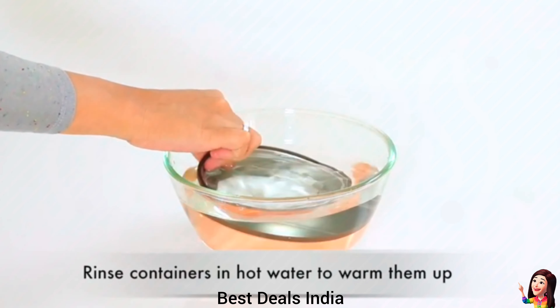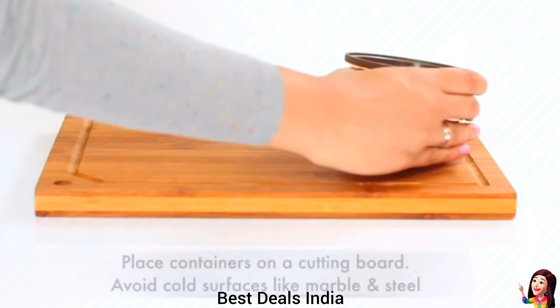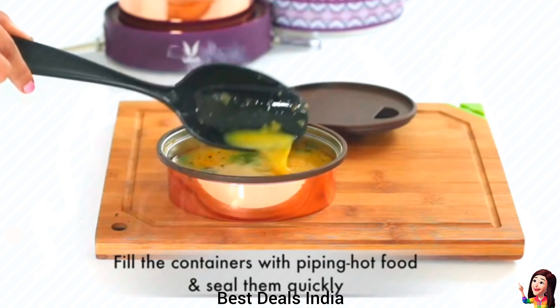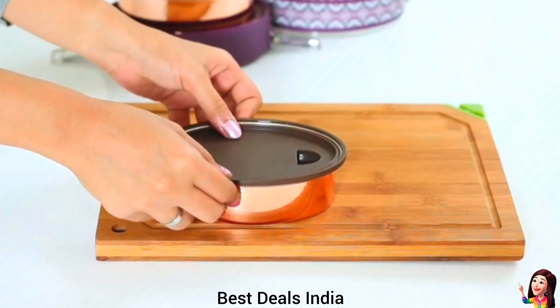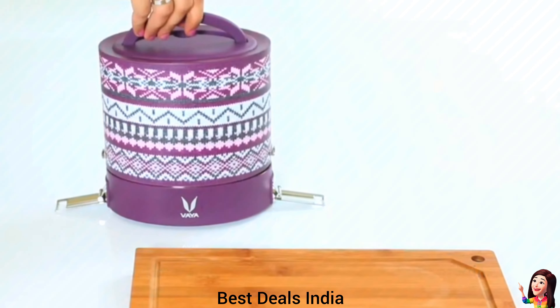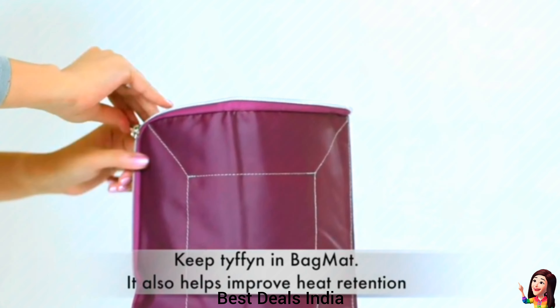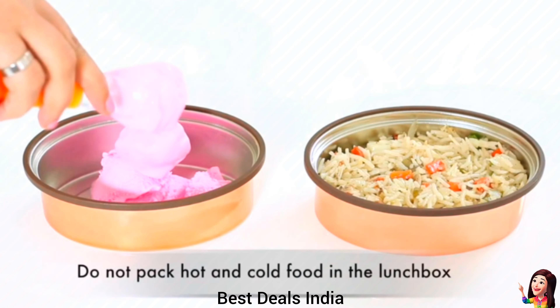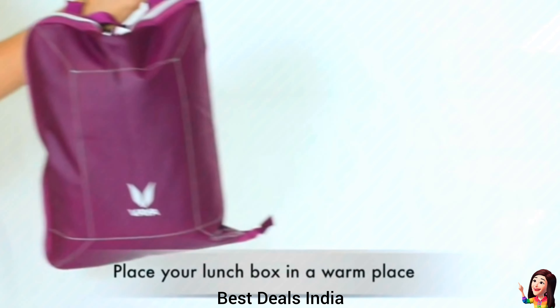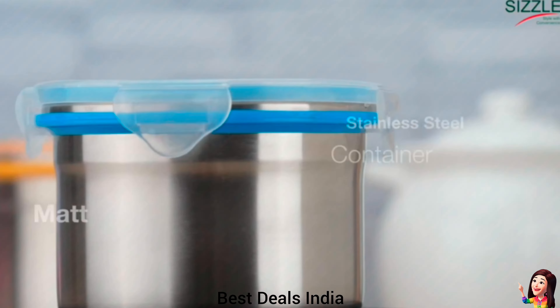4. Lunchbox: the premium polished containers add a touch of elegance to your lunchbox. Containers come with an easy-opening BPA-free lid. Containers do not retain flavors or scents, so you can use them over and over again. Each container comes with a partition to arrange multiple food items in an appropriate proportion. Product link is given in the fourth link.